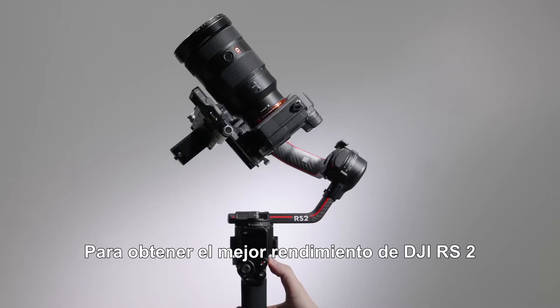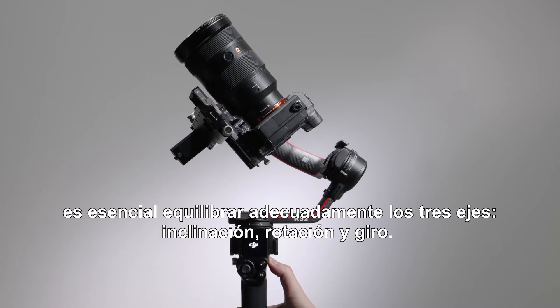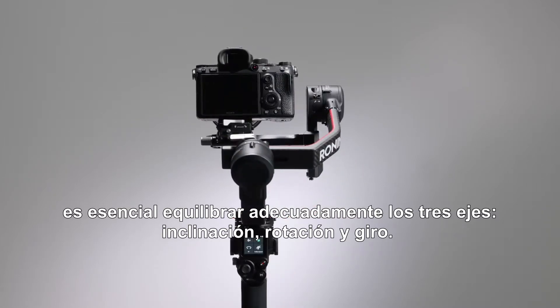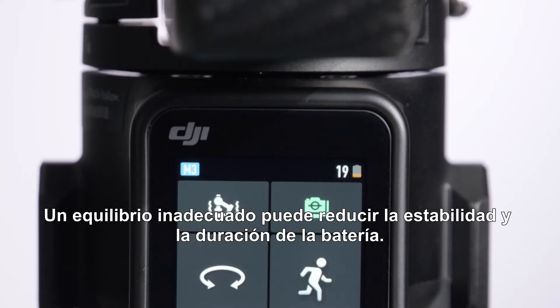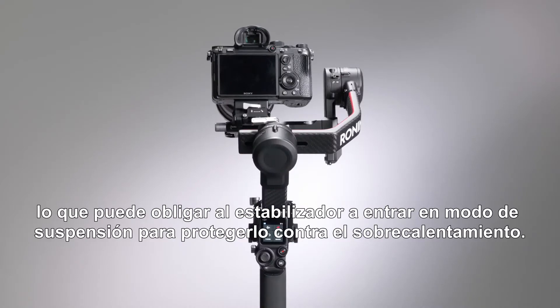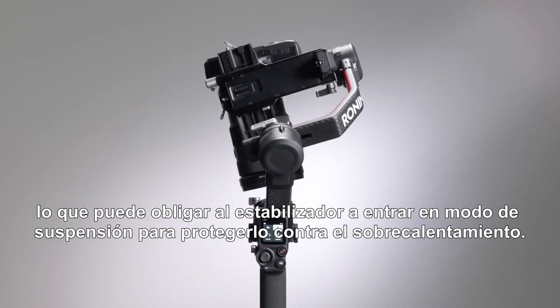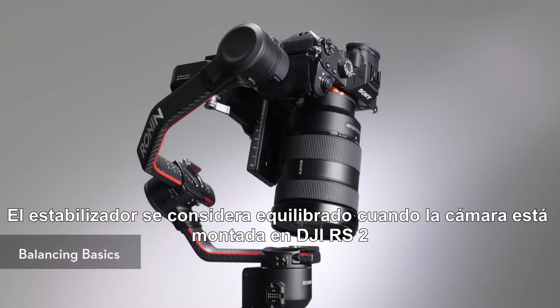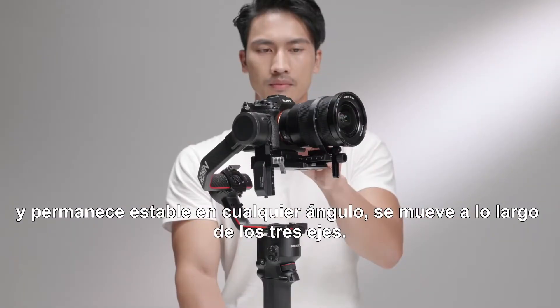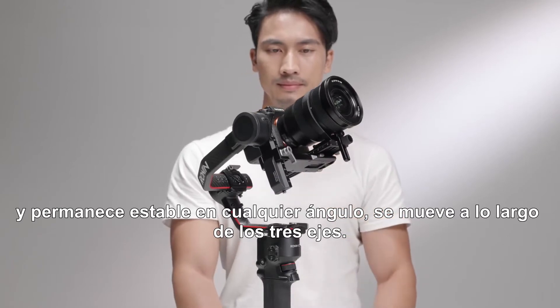To obtain the best performance from DJI RS2, proper balancing of the three axes — tilt, roll, and pan — is essential. Improper balance may reduce stability and battery run time. Severe imbalance can also lead to overheated motors, which may force the gimbal to enter sleep mode for overheating protection. The gimbal is considered balanced when the camera remains steady at any angle along the three axes.